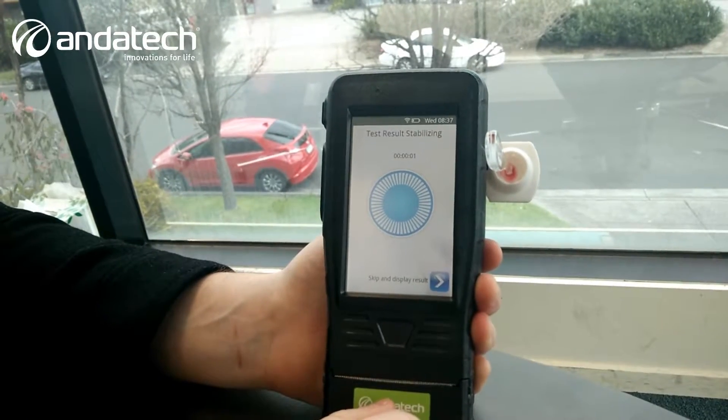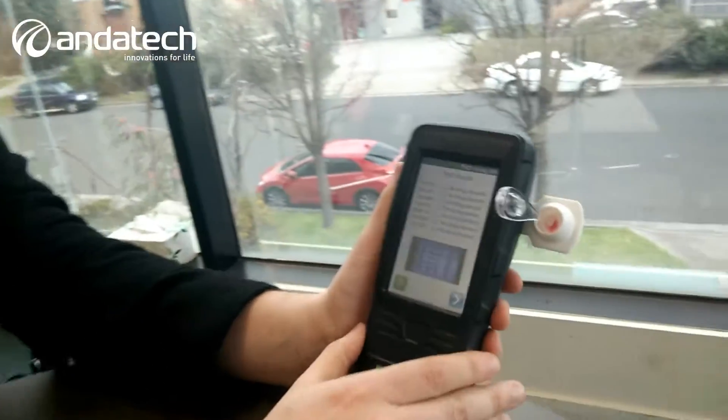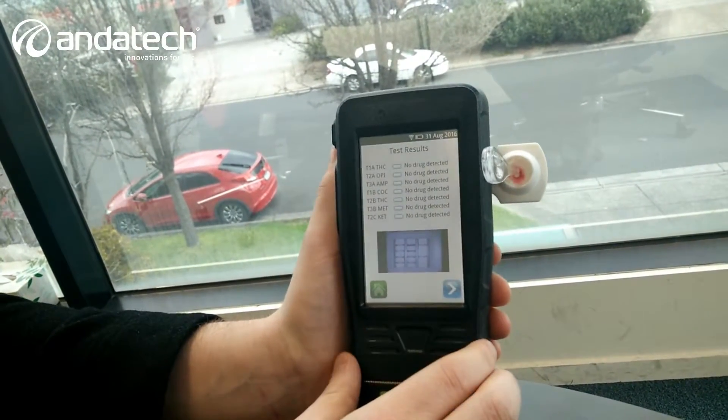As you can see, the test is coming to an end right now. All we have to do is confirm the results — that'll take about one minute. This unit retails at $3,999. The test actually completed a lot faster. For the first ten customers for this unit, we'll be offering them 25% off. It has detected no drugs on the cassette, so I'm clean to be working and doing this video.